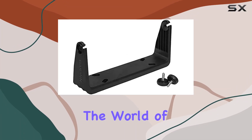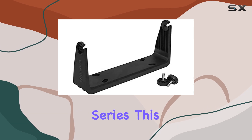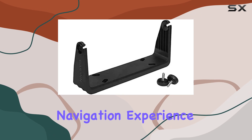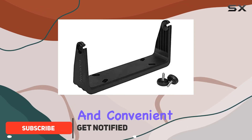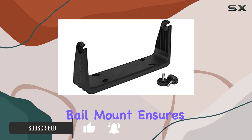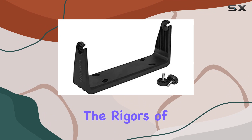Today, we're diving into the world of GPS accessories with the Garmin Bail Mount for the GPSMAP 9x2 series. This mounting solution is designed to elevate your navigation experience with its sturdy construction and convenient features. Constructed from durable plastic, this bail mount ensures longevity and reliability, capable of withstanding the rigors of your adventures.